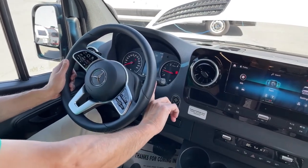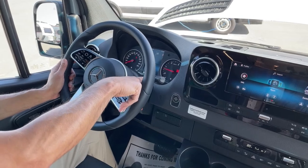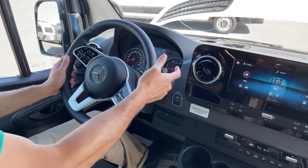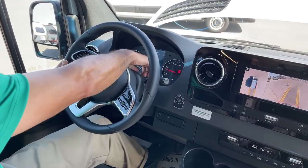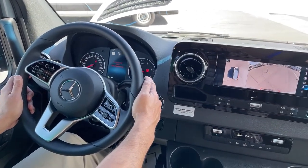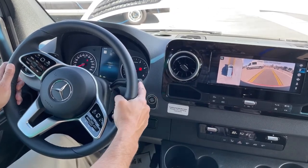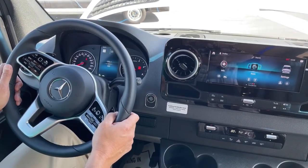This is where you shift your gears. Reverse goes up. Down one puts you in neutral. Down to the bottom is drive. And then to park, you push the button right here on the end — puts you in park. Pretty simple.